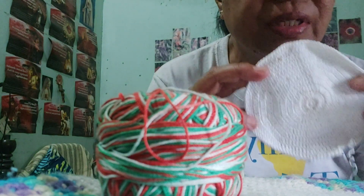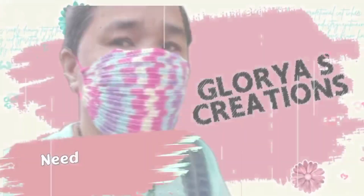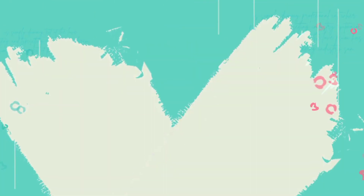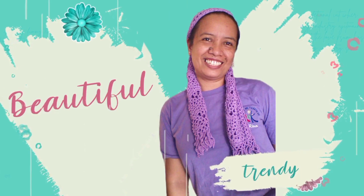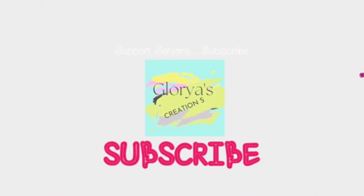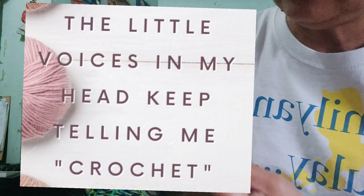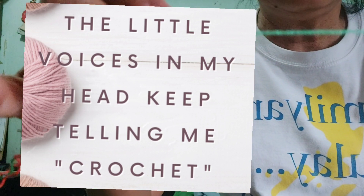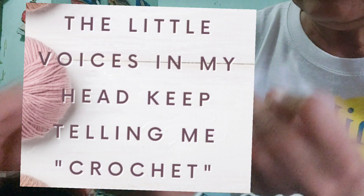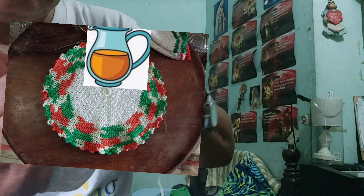This is the continuation of my work. I'm going to add another color — this one, the BLMS red, white, and green. This BLMS color is very beautiful, also for Christmas gifts — sort of a Christmas gift.